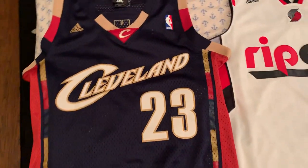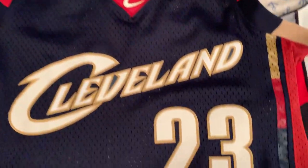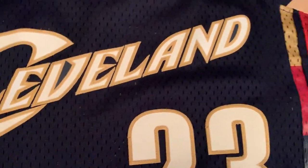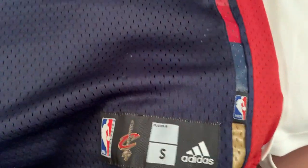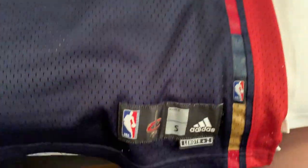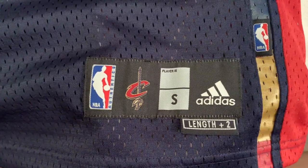Let's begin with the first generation — we have the LeBron James jersey here. On close inspection you can see there are prominent mesh holes in the polyester base. Comparing the first generation to the second and third, the first generation has the most prominent finish with the holes. The first thing you want to look for in an authentic first generation jersey is the jock tag here.